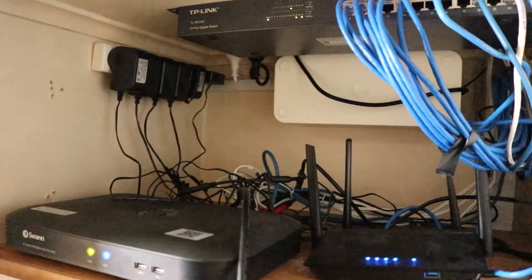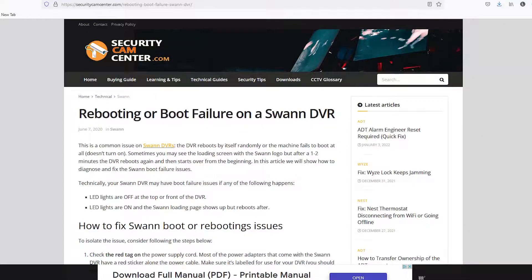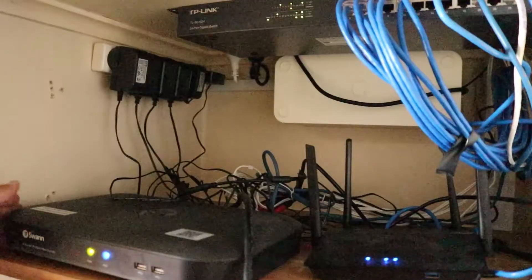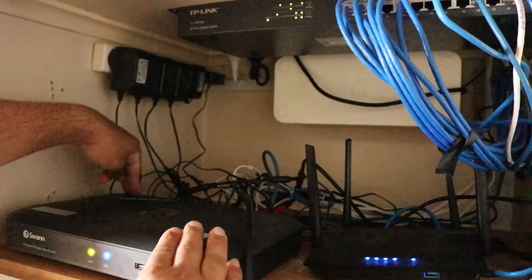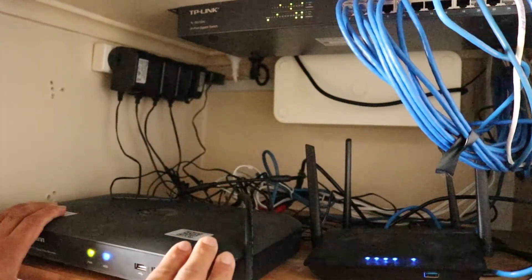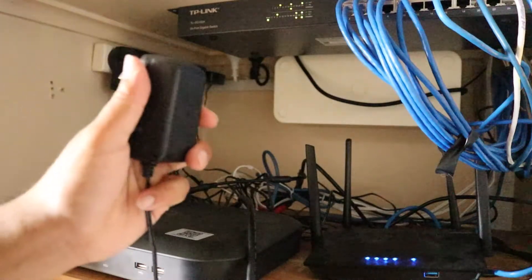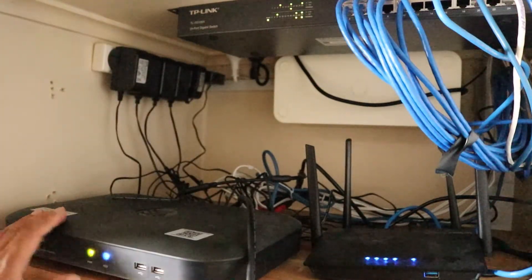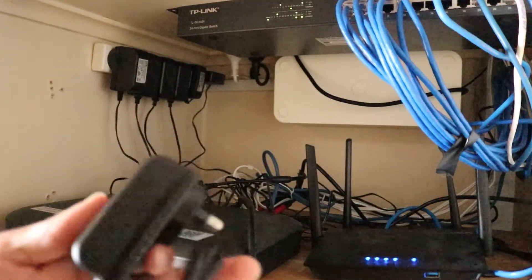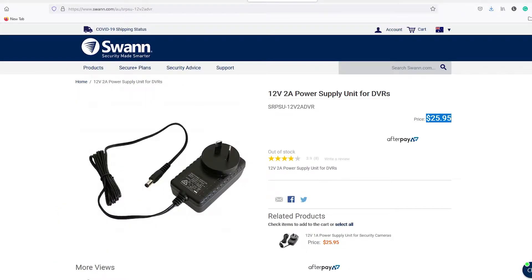When I turned the TV on, what happened was I got the SWAN logo and it didn't really turn on. So what I did was I switched this DVR off by pulling out the plug. When I did that and reconnected it, I found that the power would not turn on. Then when I tried with a different adapter — this is the faulty one — with a new one it turned back on and everything is actually running. So this looks like the only thing that has actually stopped working, and I think these adapters are like 20 or 30 bucks from the shop.